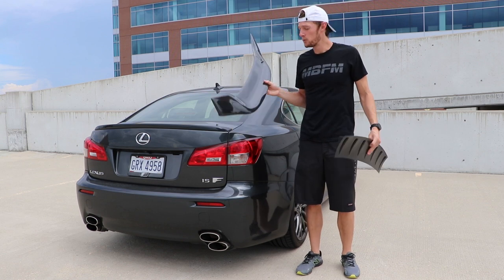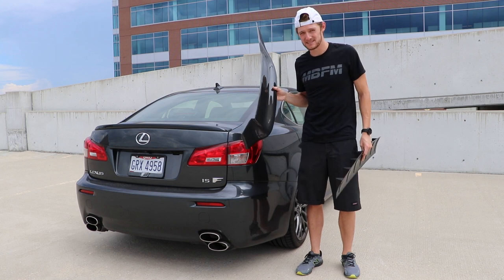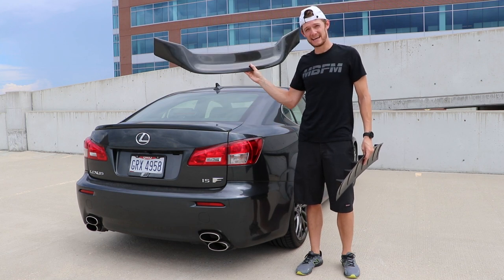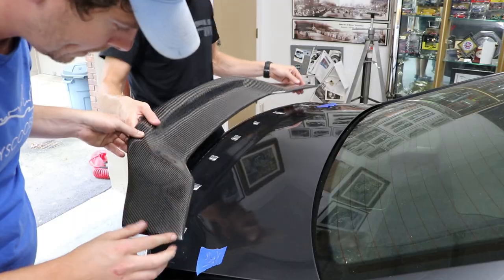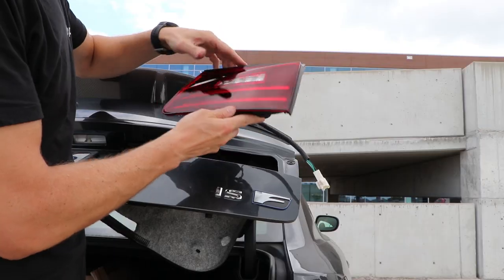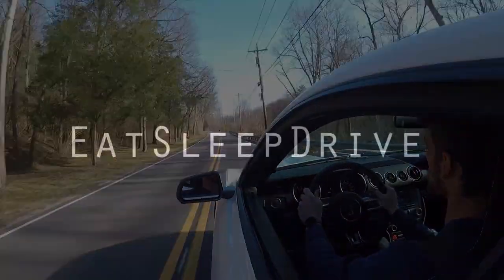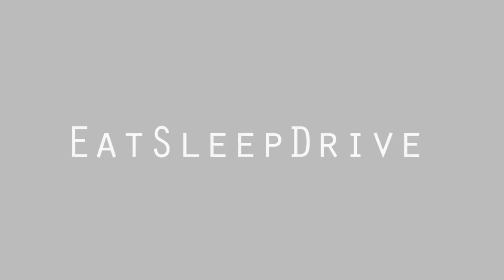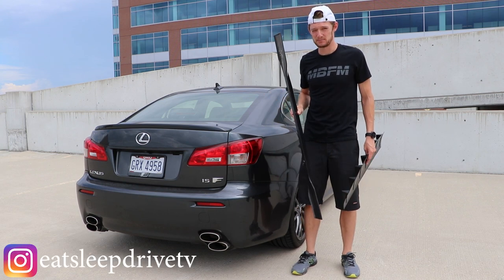On this episode of Eat Sleep Drive, we're transforming the rear end of my ISF with cheap eBay parts — some of which work, and some of which don't. Hello everyone, my name is Kurt, and you're watching Eat Sleep Drive.